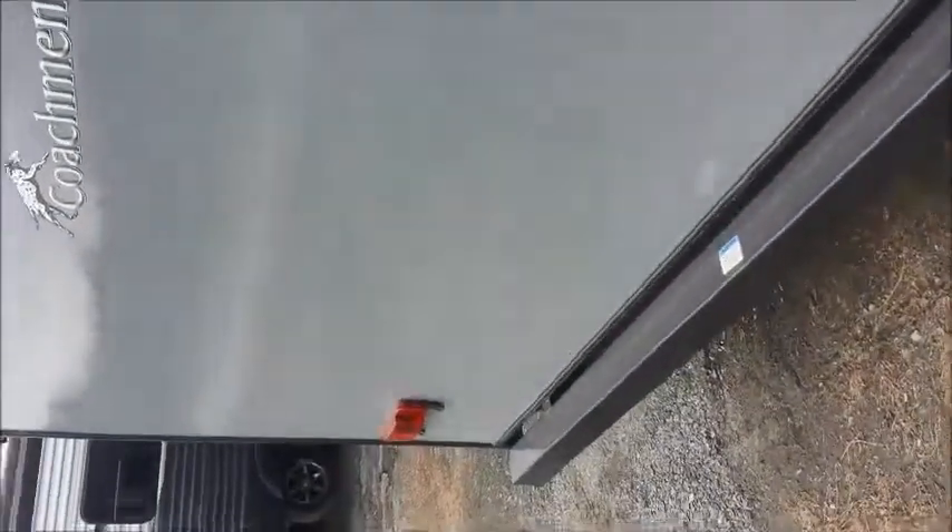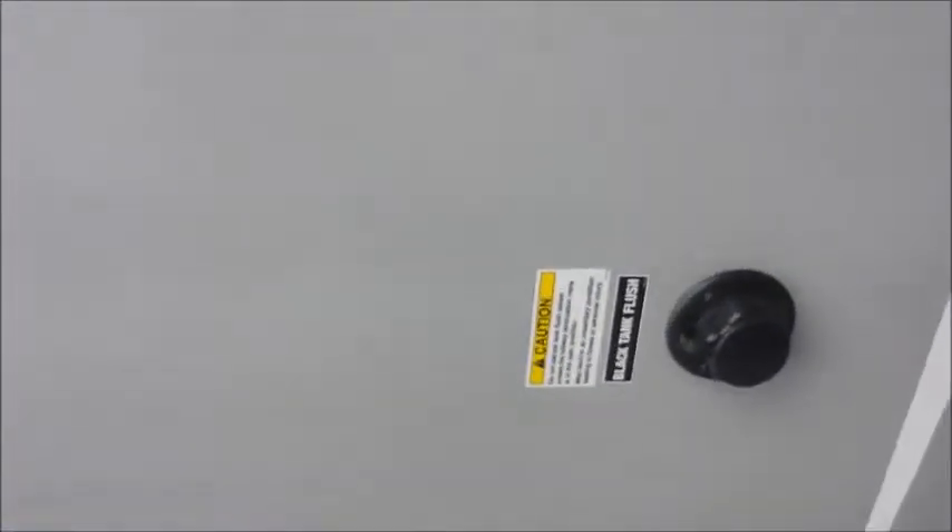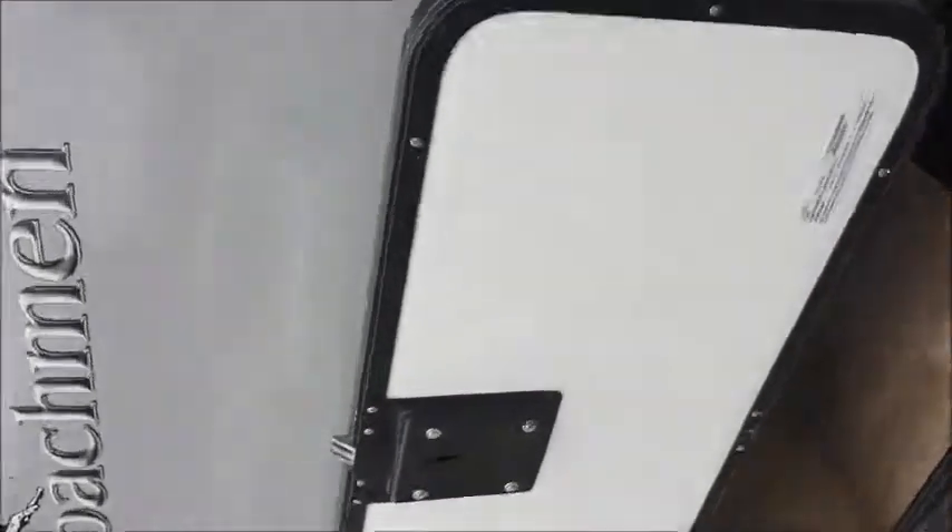Let's move around to the back side — it has a nice fiberglass cap to it. More storage here underneath the bottom bunk. It also has a black tank flush, an outside shower with hot and cold water, and another large pass-through again on the other side that goes across the whole front.